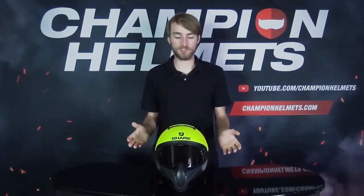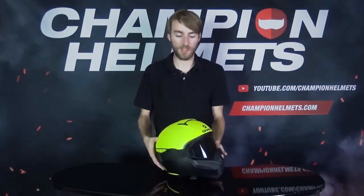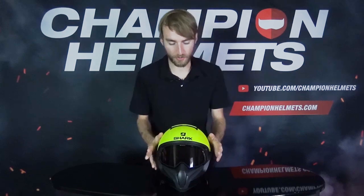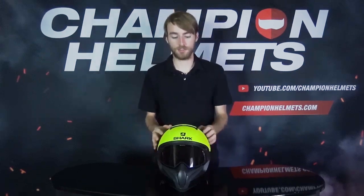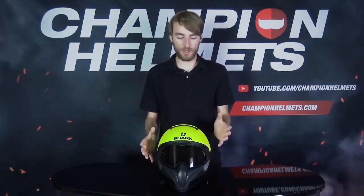The VanCore 2 takes a lot of inspiration from some of Shark's other designs. You can see it's got the same shape as the helmets from the Drax series, and it also takes the goggles that we see on the original Drax and the Street Drax. However, this helmet does go for somewhat of a hybrid design, offering something that's sort of between a full face helmet and a jet helmet.